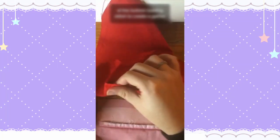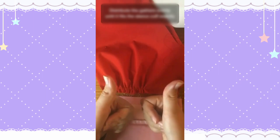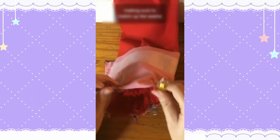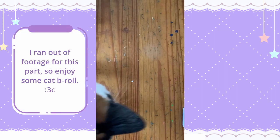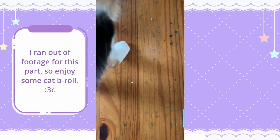Now we're ready to attach the sleeve cuffs to the sleeve proper. First, we gather the bottom of the sleeve by pulling on the bottom bobbin thread until it fits the cuff with even gathers. Then place the edge of the sleeve cuff to the sleeve edge and sew down. Next, flip the cuff right sides facing out and fold the unsewn cuff edge into the sleeve's interior. Fold it down half an inch and hand sew it to the sleeve using a ladder or catch stitch.